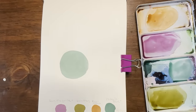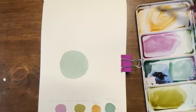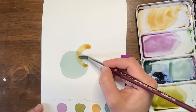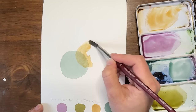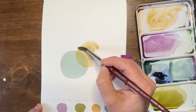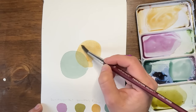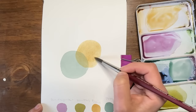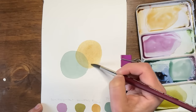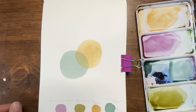Alright, we're back. I'm going to move on to my raw sienna for my next shape and I'm going to overlap it. I'm using thin layers — I want that overlap, I want the delicate nature to kind of come through. These don't have to be perfect circles, but spherical or circular overall, just not perfect circles. I'm going to do an oval next.